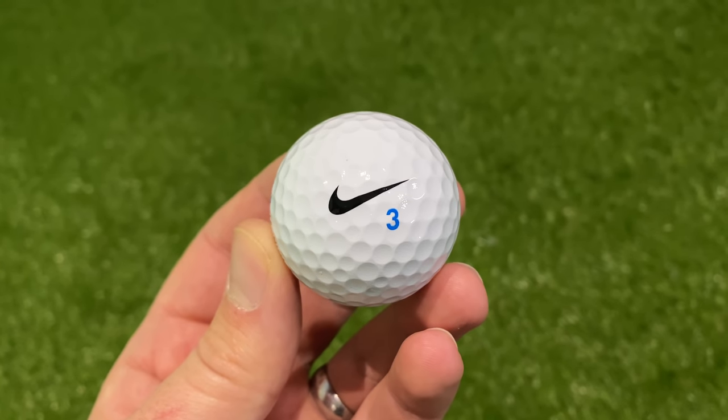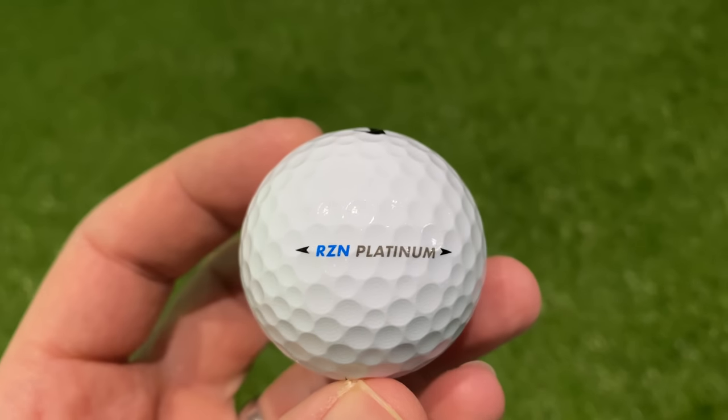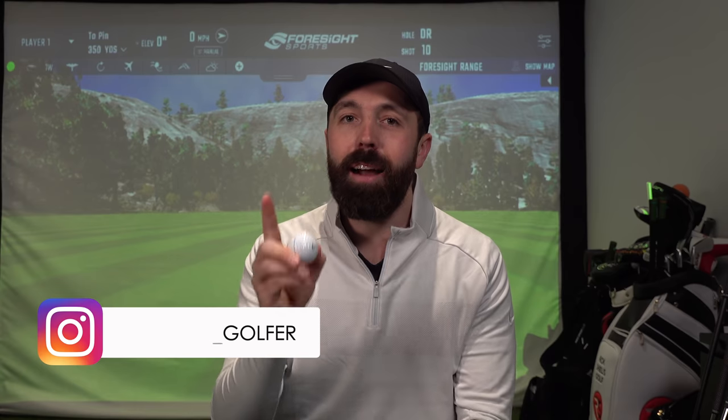The golf balls I've got in my hand right now are the very final edition of the Nike golf ball from 2016, and they're really hard to get hold of. Luckily my good friend Dan from Instagram is a massive Nike fan and sent them over.